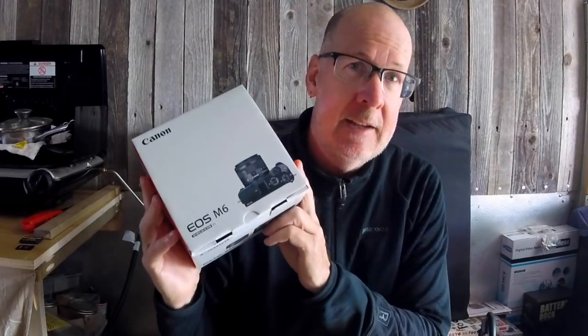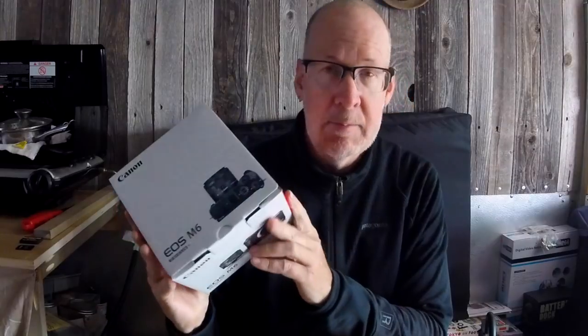This camera is the Canon EOS M6. It's a mirrorless camera SLR, so it has separate lenses that you can use with it. Here's the lens that comes with the kit and the camera body.